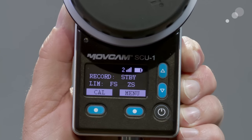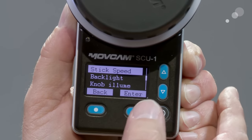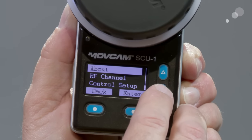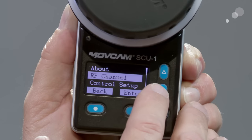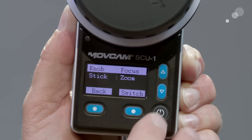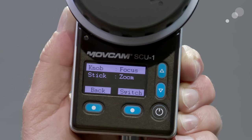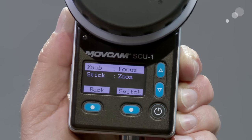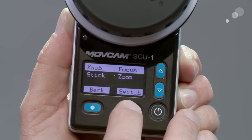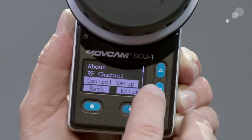I want to give you a brief overview of the menus. I can scroll through here and quickly change all the different parameters — for instance, I can change my channel, my control setup. I can go in and allocate different functions to different parts. We have these two modules attached to the handset, so it's asking me: I've got the knob being focus and the stick on my zoom module being zoom, but if I wanted to switch something around I can just hit the switch button, go in and change it, and as soon as I go back it's locked into the memory.